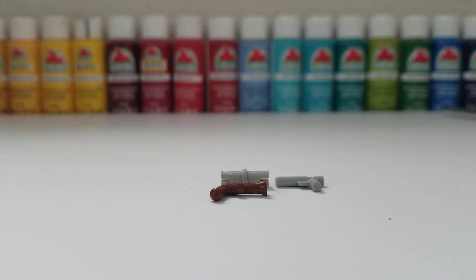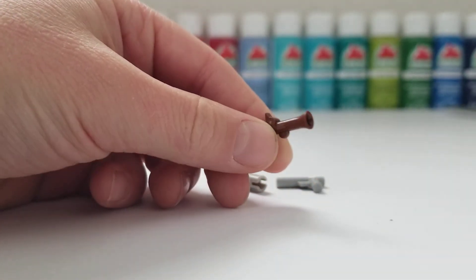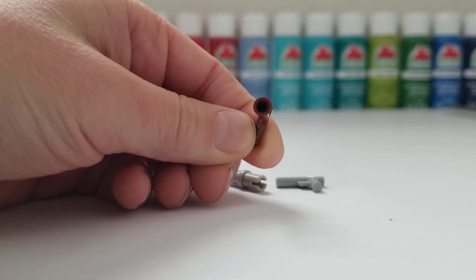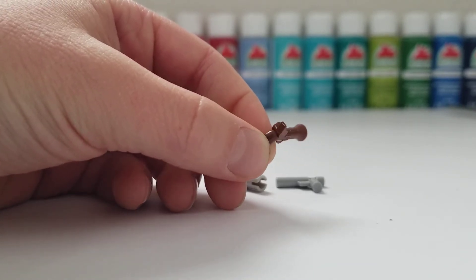Alright, now let's get to work. First, take your brown pirate gun, cut off the end, and sand it so it is nice and smooth. I'm going to do that off camera and I'll be right back.